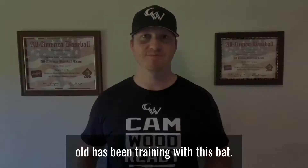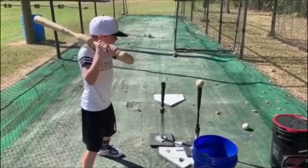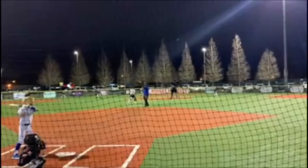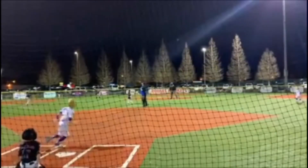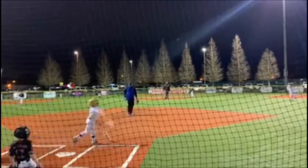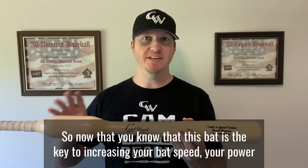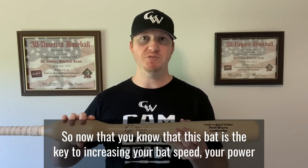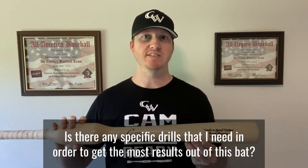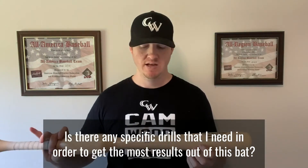Now that you know this bat is the key to increasing your bat speed, power, and improving your mechanics, you're probably thinking: how do I use it? Are there specific drills I need in order to get the most results out of this bat? And the answer is yes.